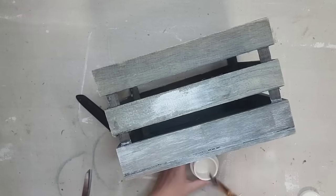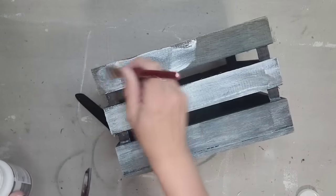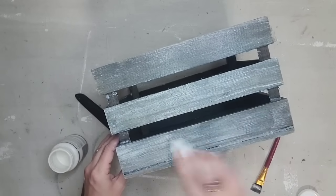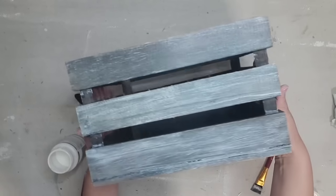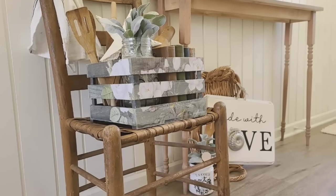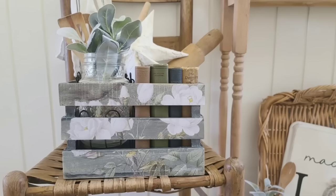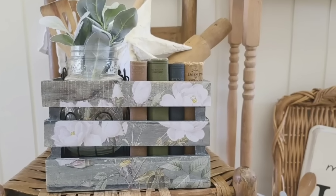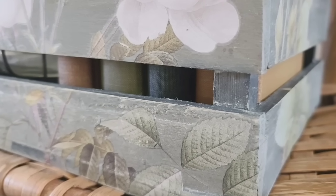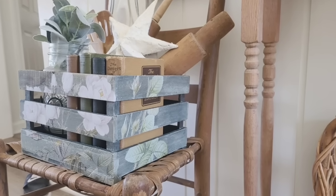White wax always brings pieces to the next level. I'm going to apply wax to the entire piece, including the inside of this crate, so it all looks the same. I really like how this crate came out and I love using crates when decorating — it's just a perfect piece to put all your favorite items in. You could put it on a coffee table, a kitchen counter, or just a little decorative chair like I did.